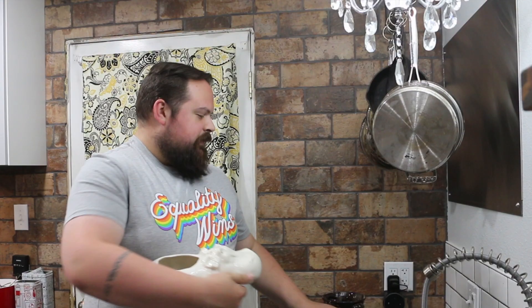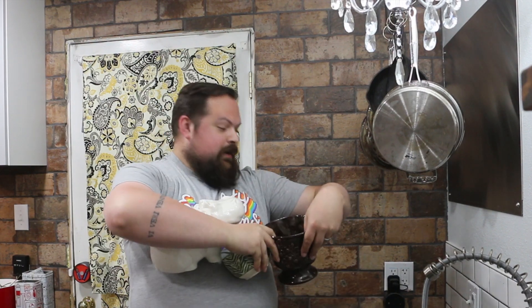What if I just stack them all, like, crazy wild? Oh my god, look at all these pots I got. You're ridiculous. I know. Should I do that? I'm filming already.